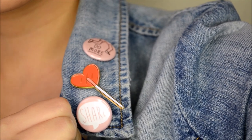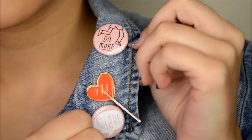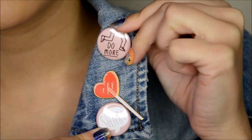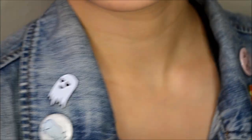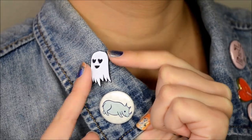Also check out these cute pins! The heart lolly is from Tuesday Bassen, and the other two buttons I got from Second and Charles — they're super cute. Over here I got this little ghostie from Sarah M. Lyons, and the little rhino button I also got from Second and Charles. I'll include their links down below if you're interested.